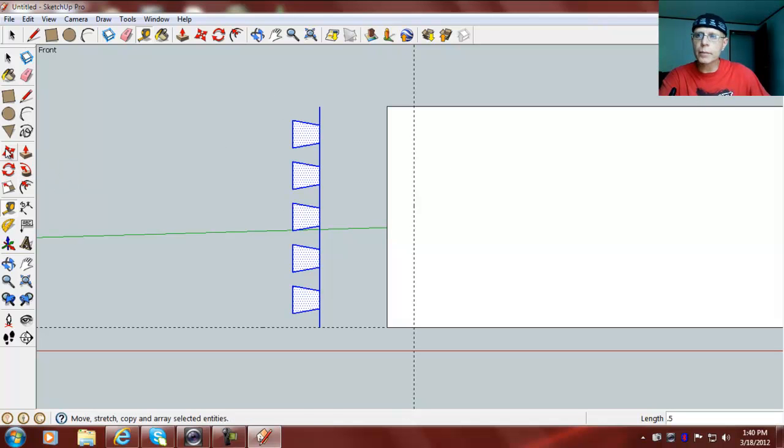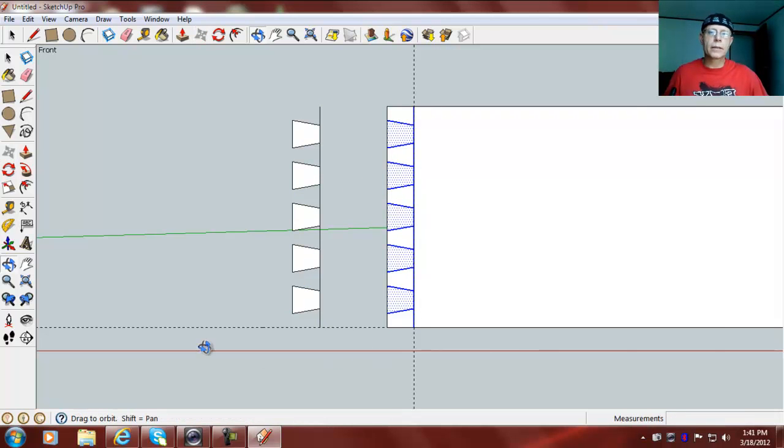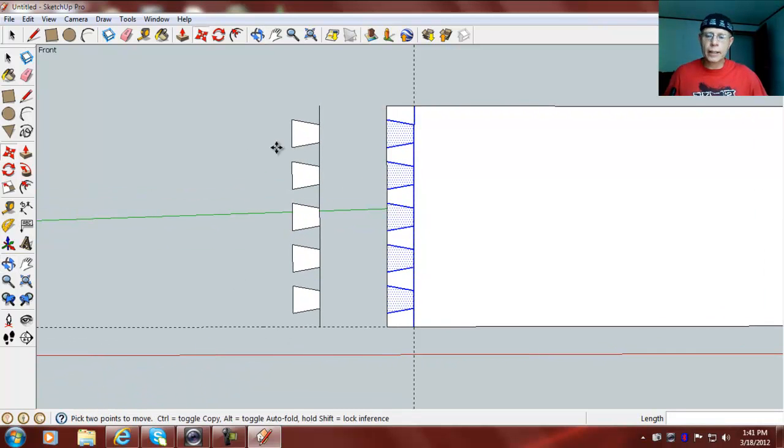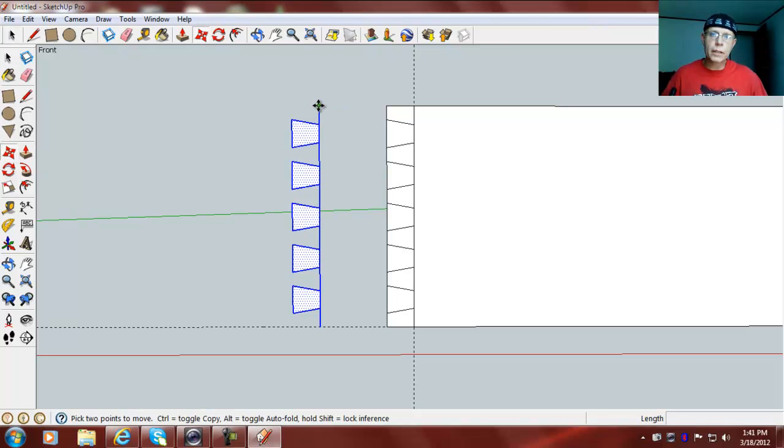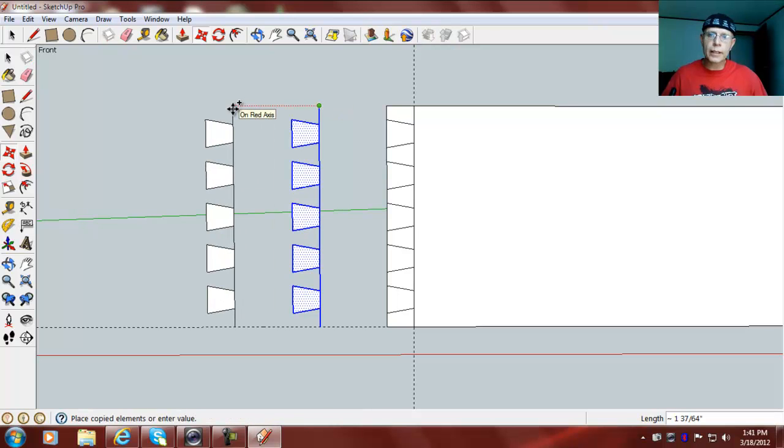Let's see — move tool, select right there, but hit your control or option key to make a copy of it, and move it right there. Hit escape and then hit the right — and control or option key while in the move tool — left click again, move that. I want to grab it from the bottom so I stay in the right spot.